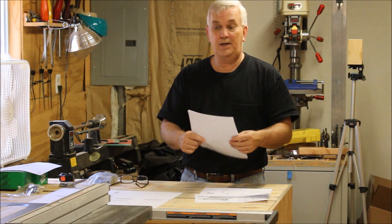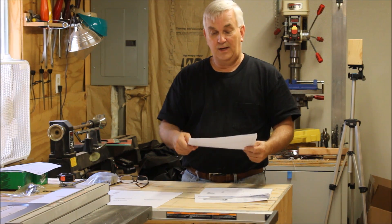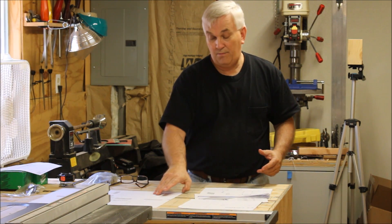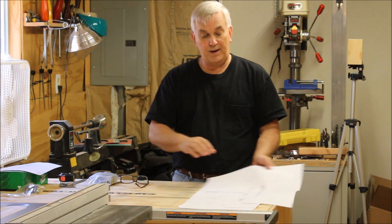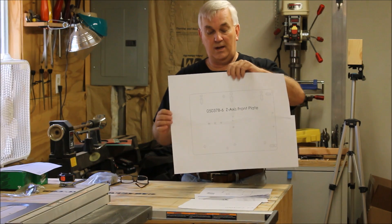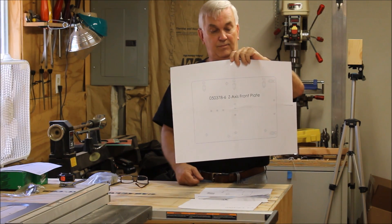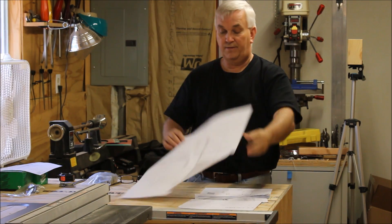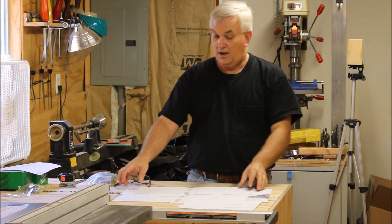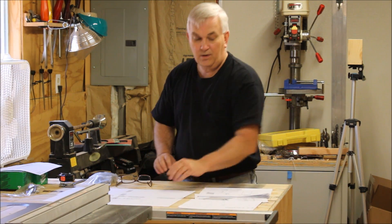You don't need to go find a print shop to print them out big. If you want to try that you can, just make sure they print full-scale. But if all you've got is a little 8.5 by 11 printer like I do, you just line the lines up, take your time taping them together, get them lined up good, and there you go — you've got yourself a good paper template with all the holes.